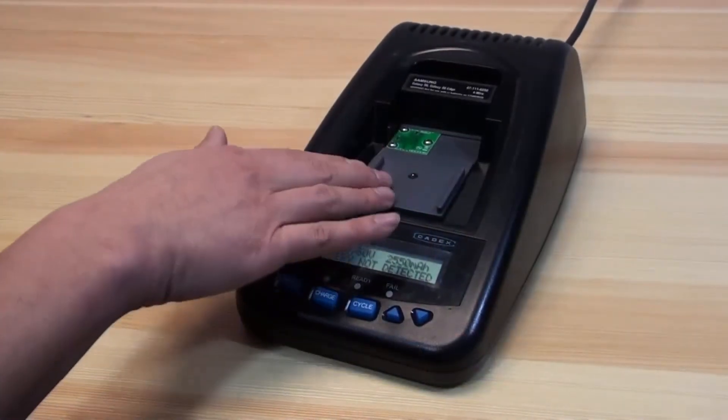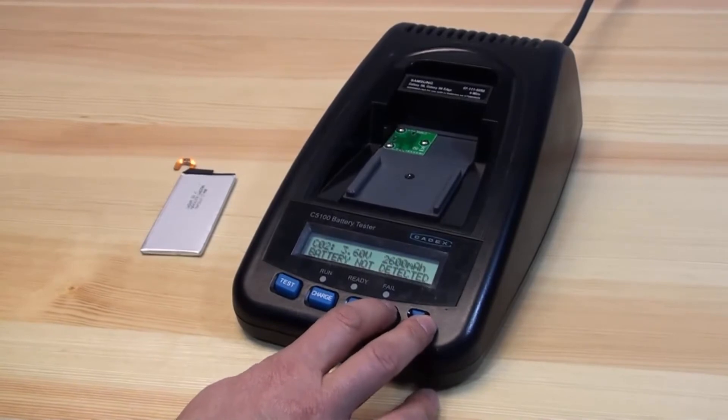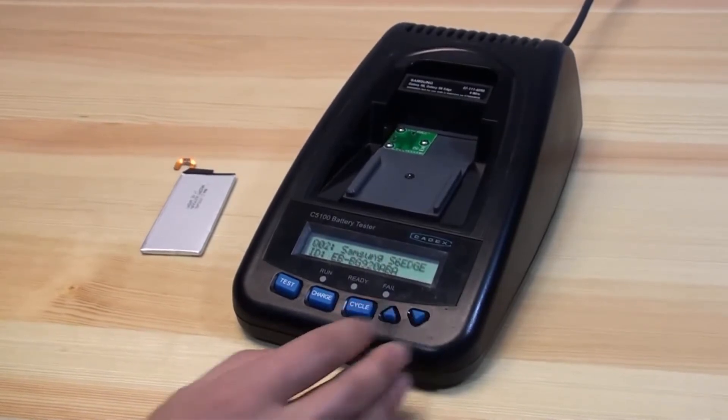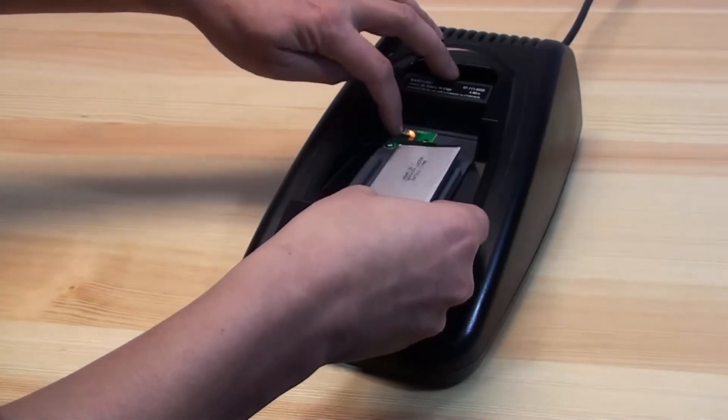With the adapter inserted, you can use the up and down arrow keys to select between the different C codes or Q codes. Find the correct one for your battery and insert it into the connector.